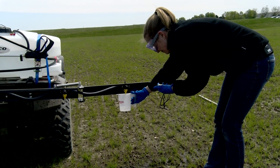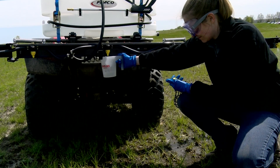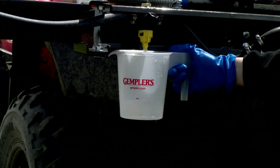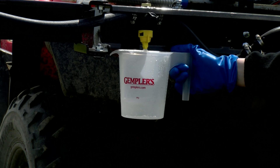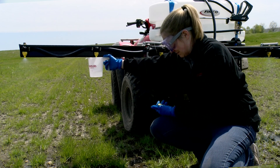Using your plastic container marked in ounces, collect water from each tip for the same amount of time it took you to drive the test course. Check to see that the flow rate from each nozzle is approximately the same. Replace or clean any nozzle whose output differs by more than 5% from the average for all the nozzles.